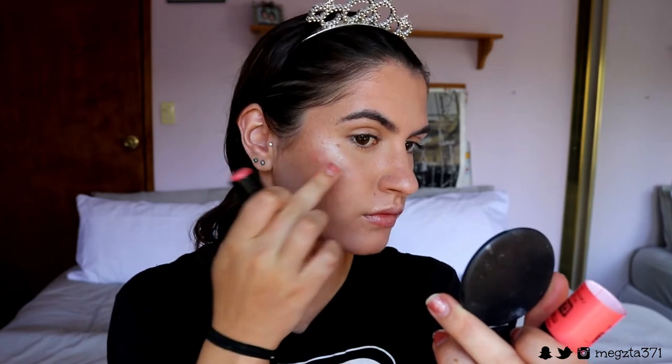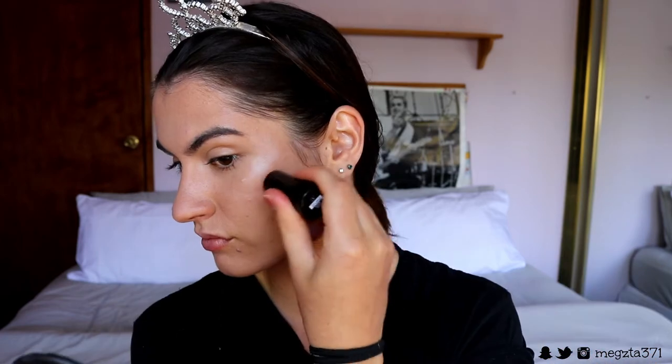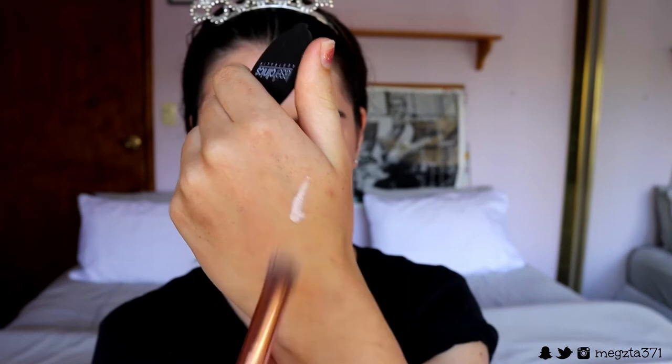For blush, I'm going in with the Maybelline cream blush stick in a coral shade. I'm patting it in with my finger, applying it to the back end of my cheeks first and then to the apples to give that flushed healthy glow. Then I go back in with the leftover highlighting cream and apply it with the buffer brush on the very high points of the cheekbones for an extra pop of glow.